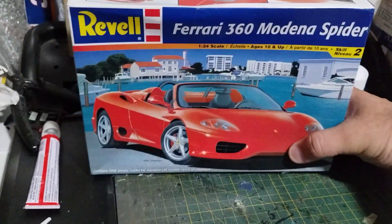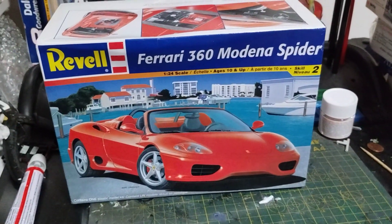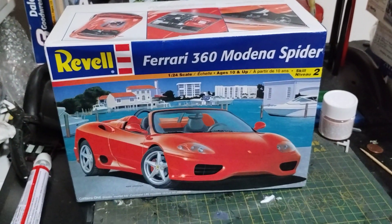Then my brother went and gave me some model kits, which is a pretty cool one — it's a Ferrari 360 Modena Spider. That's a very, very cool kit.